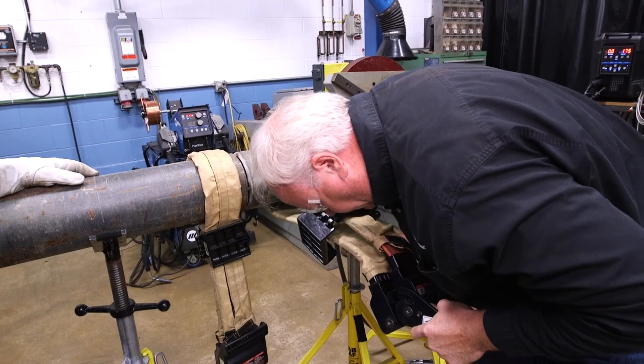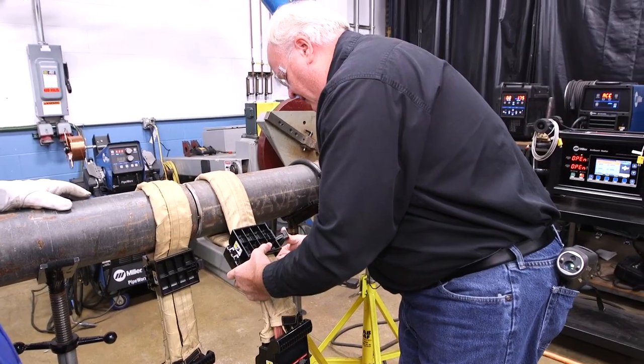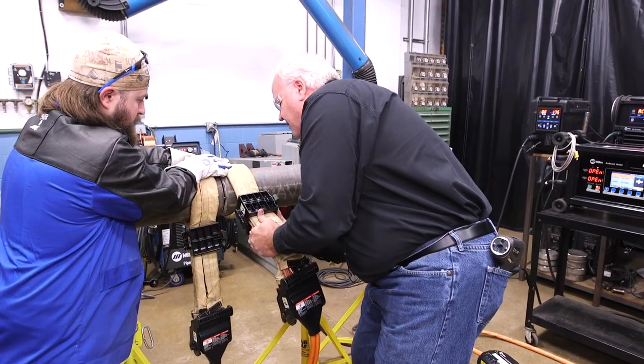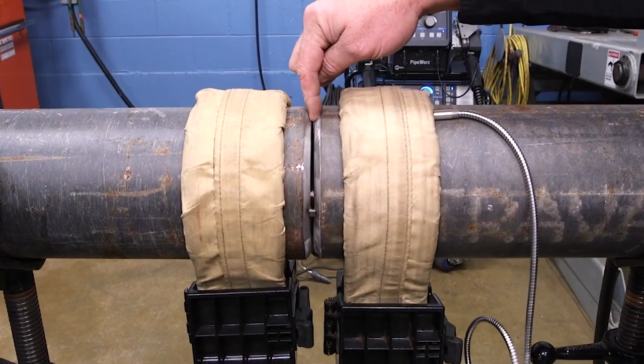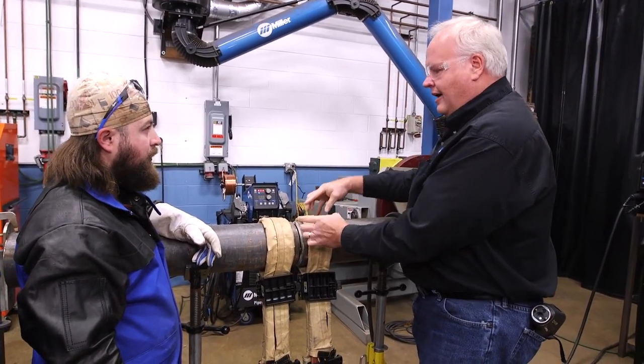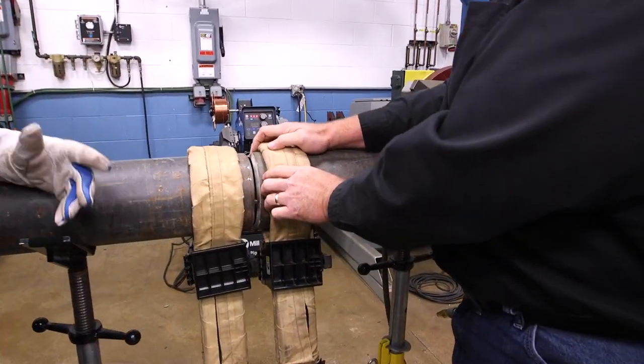I got a second tool we'll put on the other side. So this coil, I can go up to 450 degrees without any insulation underneath it. Typically for 9-chrome, you want to be 400 at the joint the whole time. So I'll be heating up the heated zone a little bit higher so we can drive the heat into the joint.